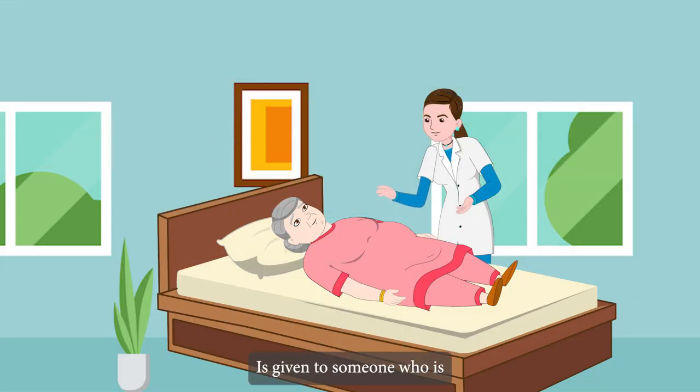What is a bed bath? A bed bath is given to someone who is unable to get out of bed. You may be required to give the entire bath or simply assist in the washing of specific areas.